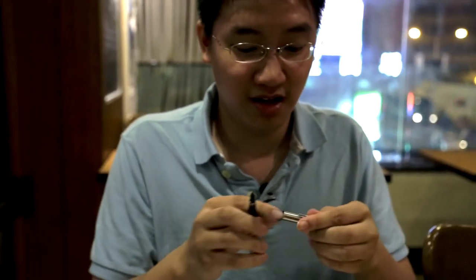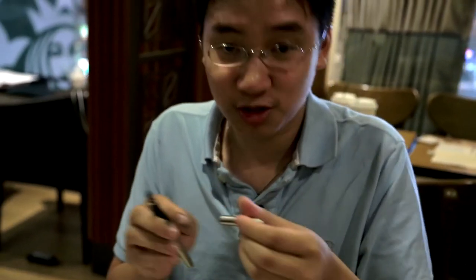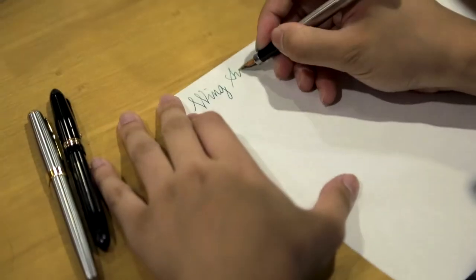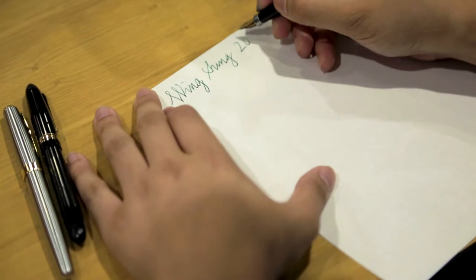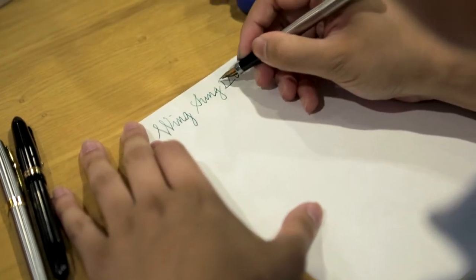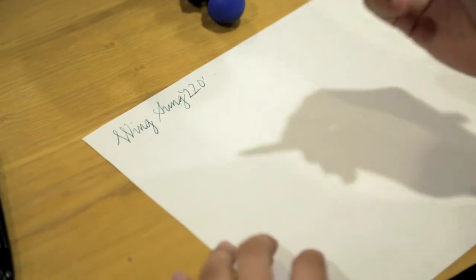This is the — I'm never gonna remember these model names — 2-2-0. So this is a Wing Sung 220. Numbers really don't make a difference. It has a little bit of spring, just like many other Chinese pens, and you can sort of see it.